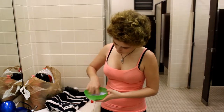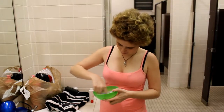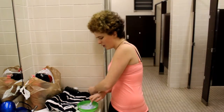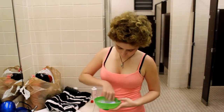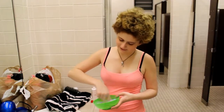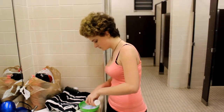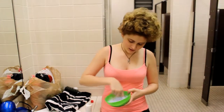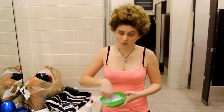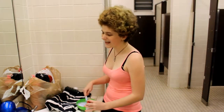I've done this before. Look at that — this is so bizarre. I hope this doesn't burn my skin. If you do this at home, use gloves. I think that's about the right consistency. It smells horrible — it smells like cat pee.